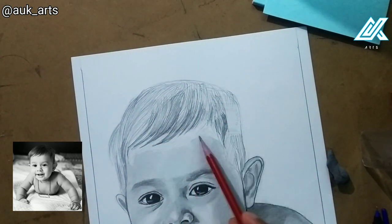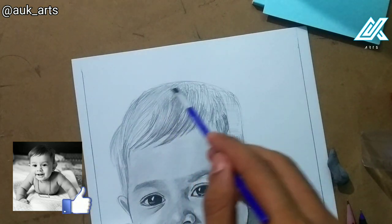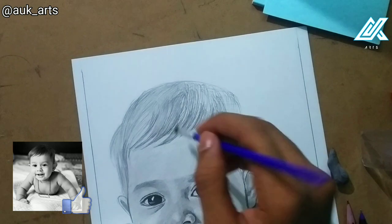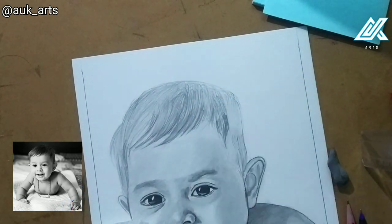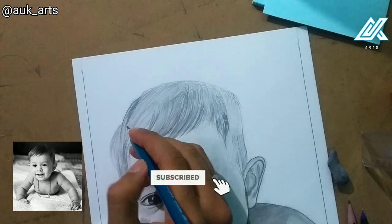For the first layer I do a full shade, then I blend with a brush. I'm going to blend using a 4B pencil and brush over it with the 4B pencil.